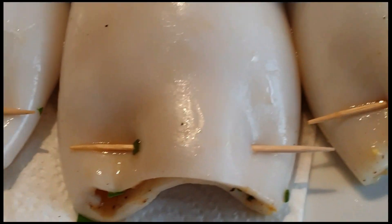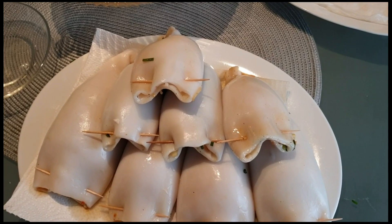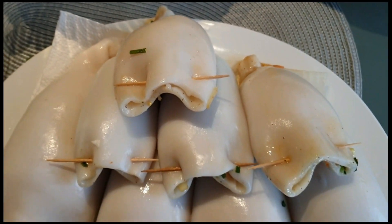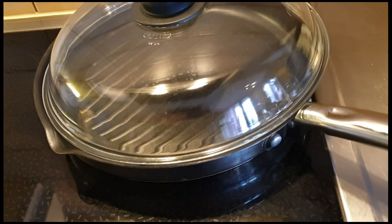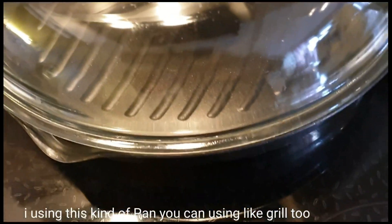Okay guys, alright, naluluto na natin. Ito ay tamantama sa mga 8 persons. Lalaki yan mamaya, magiging punti siya dahil may laman dyan. Masarap ito guys at magandang i-preparation sa ating mga bisita. Mag-re-ready lamang tayo ng isang pan. Ito ay magandang pang gamitin sa ating pag-re-do, parang grill, parang frying pan. Mas maganda dito iluto ang ating pusit.